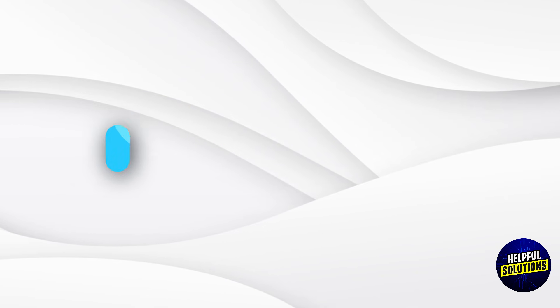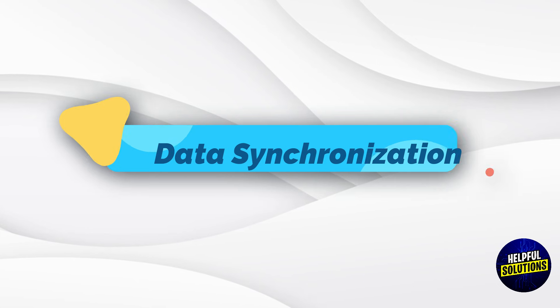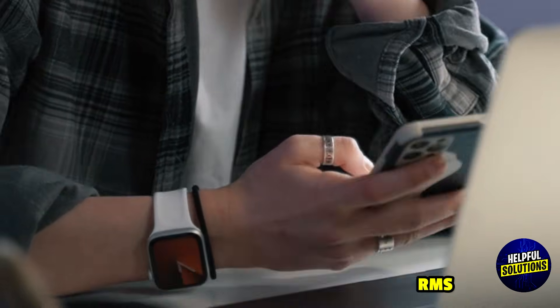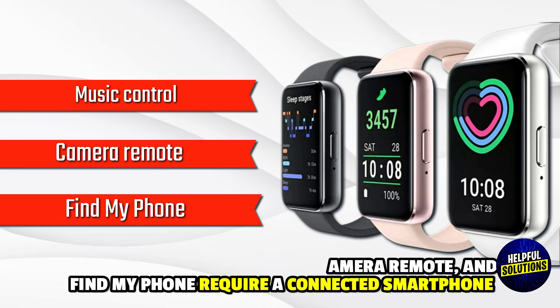Limitations without a phone. Notifications: Cannot receive call, message, or app notifications. Data synchronization: Cannot sync data with the Samsung Health app or other fitness platforms. Advanced features: Features like music control, camera remote, and Find My Phone require a connected smartphone.